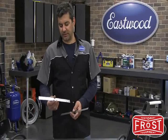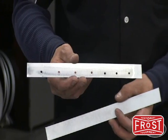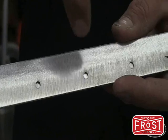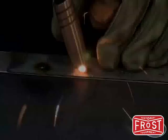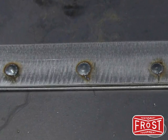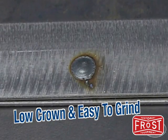The final weld type you're going to use for sheet metal is plug welding. What we have here is a piece of metal with some 5/16 holes that we drilled or punched into it. This is used for applications like trunk floors, rockers, and inner fenders. What it allows you to do is take two pieces of metal together, join them, and weld right through that hole. Since we welded through our hole — our plug weld — we assured proper penetration and consistent spot welds. Very low crown, easy to grind.